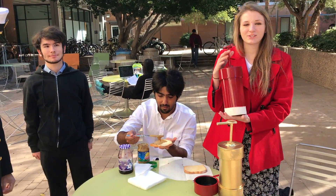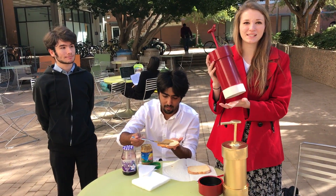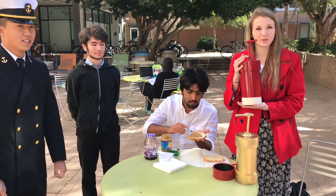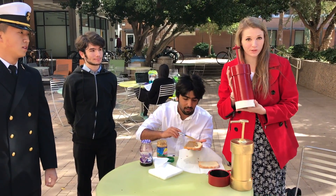Our product, the PB&J Extrapolator, is easy to use and not messy, and it takes the time to make a sandwich from two minutes down to 30 seconds.